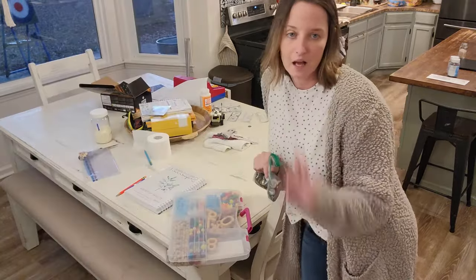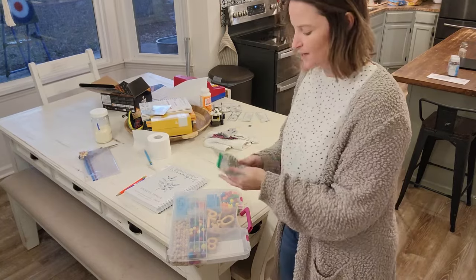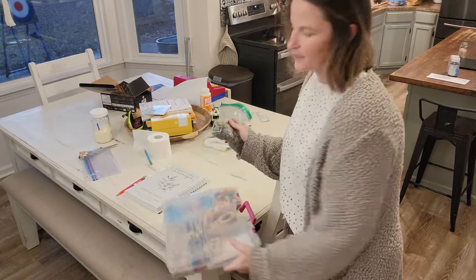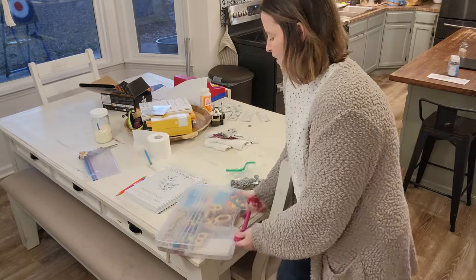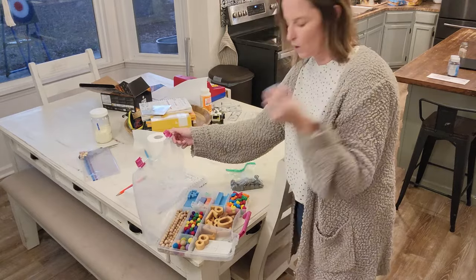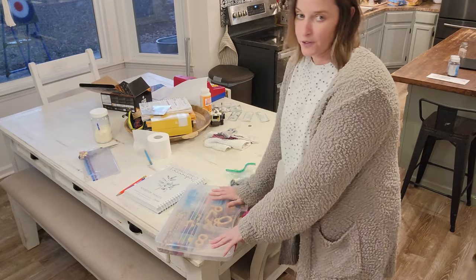On the other side of the table I also keep the coins we use for the coin cup on the daily pages. Sometimes I have a bag of real coins — I kind of go back and forth. And I have this little kit of math manipulatives, which houses our ten sticks and our ones, and it's on hand for any other actual math we need with our math curriculum.